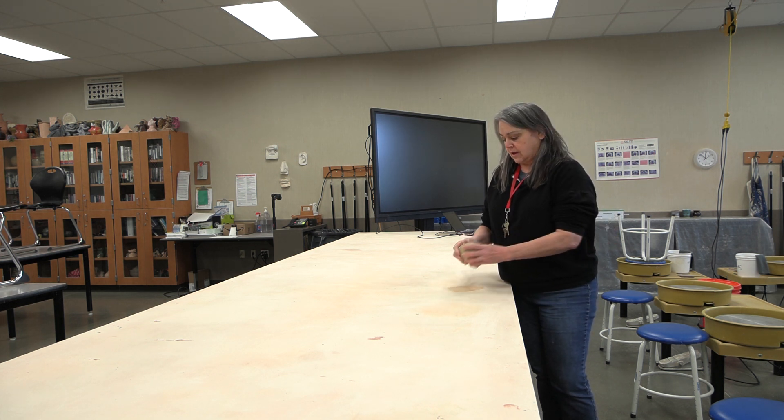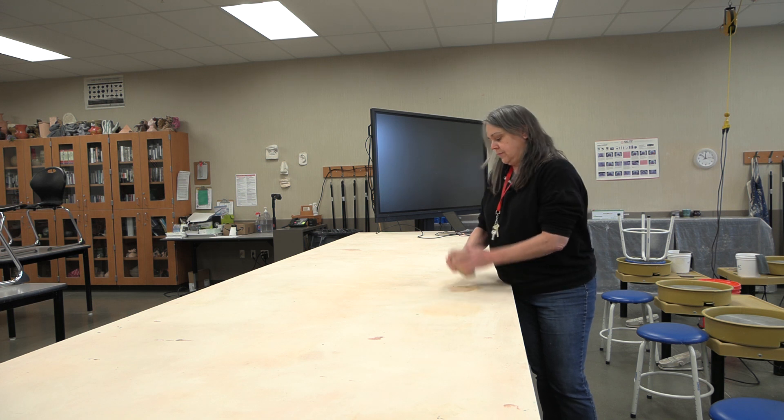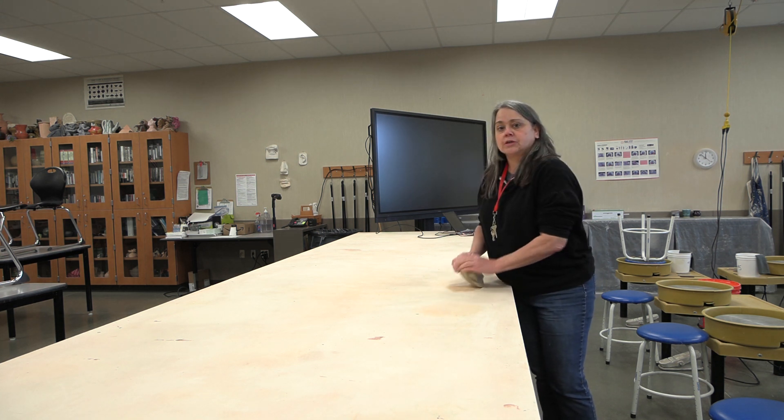You can see the water here on the canvas. So you're going to wedge it up really well. You can even change direction here. Wedging: push down, out, up. Down, out, up — and it becomes one motion.